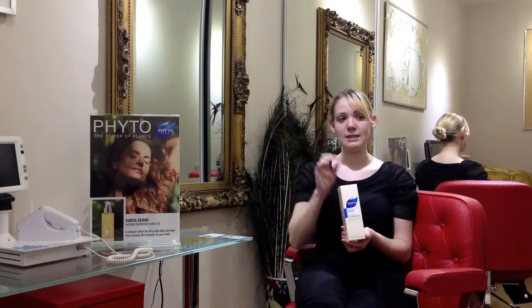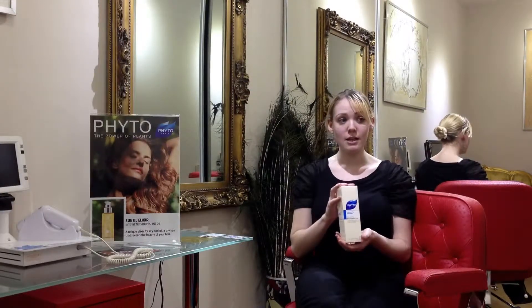Phytonutra shampoo is a highly concentrated shampoo, so I cannot stress enough how little you need of this shampoo. Basically, how it works is it detoxifies and eliminates any residues that linger in the hair — this could be things like smoking, pollution from the air, or literally a number of things.